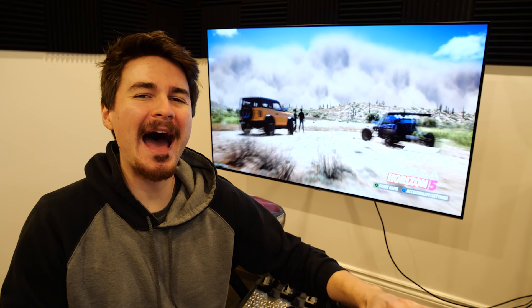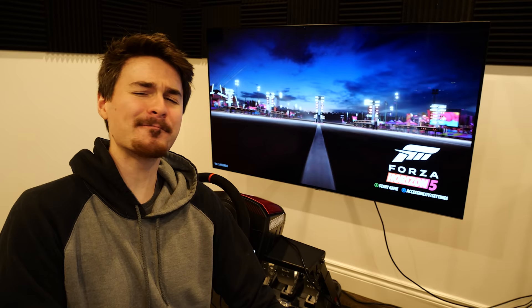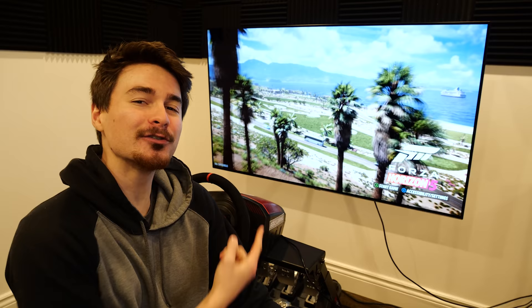Welcome back to Forza Horizon 5. Today we're continuing our Forza Horizon 5 Let's Play, this time with a little bit of a twist. Today we're teaming up with our friends over at LG to showcase the LG OLED C1 TV.